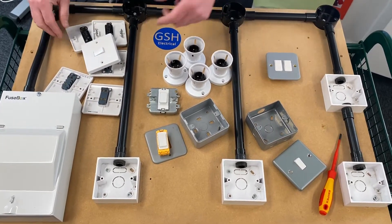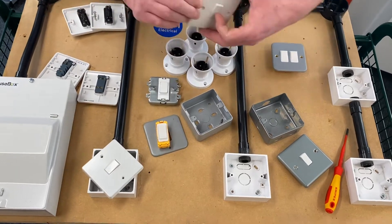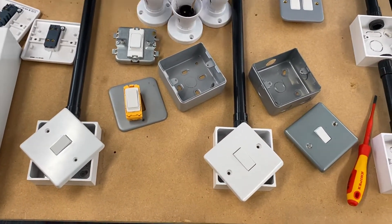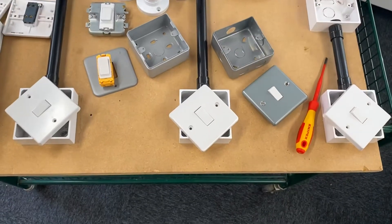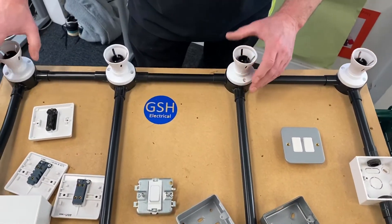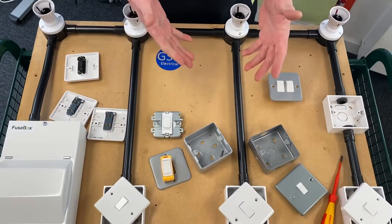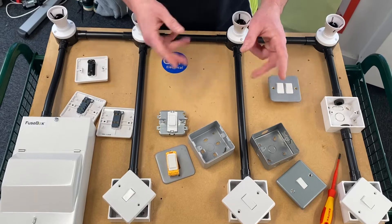The switches I'm going to use are my standard white plastic ones — whether they be one-way, two-way, or intermediate switches. We're going to use our straight skirted batten lamp holders with those terminals in the back that don't have loop, and I'm going to wire it using PVC singles, and we'll look at that next.